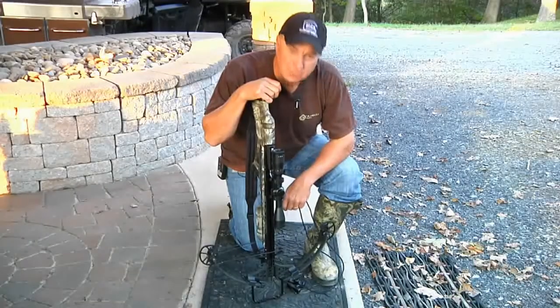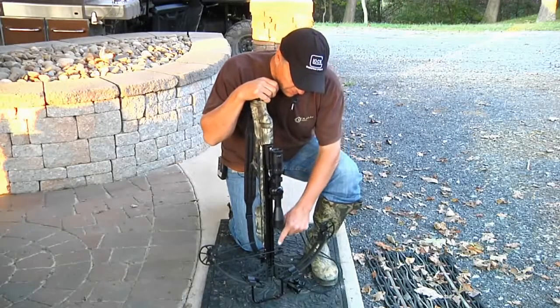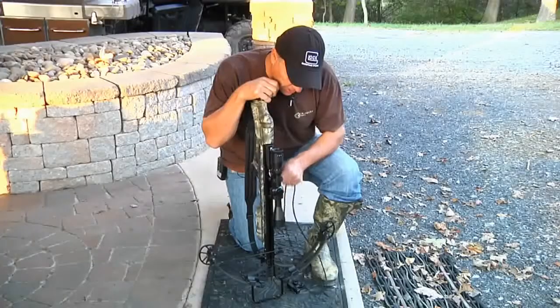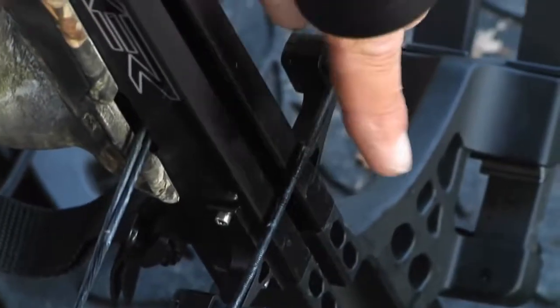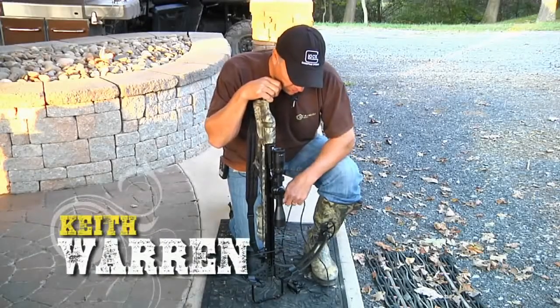Here's a couple of things about the crossbow that you need to be aware of. First off, the barrel right here — the rail. Make sure it's nicely lubricated because there's so much friction created from the string sliding across. If it's not lubricated, it'll wear down your string right quick.